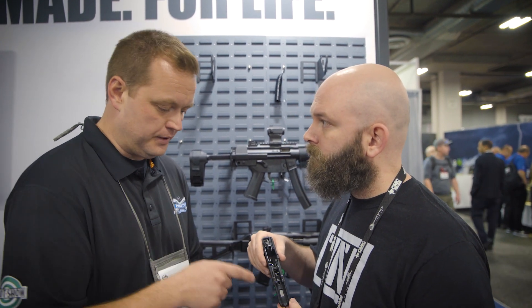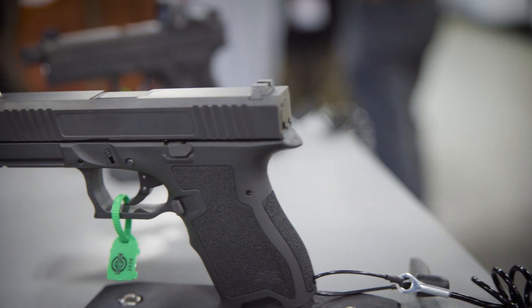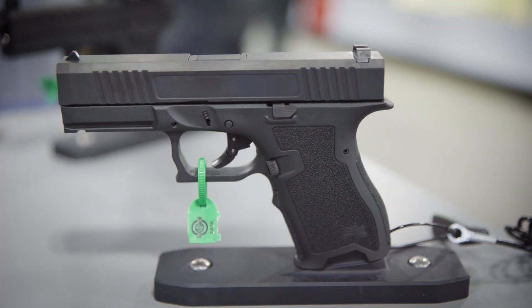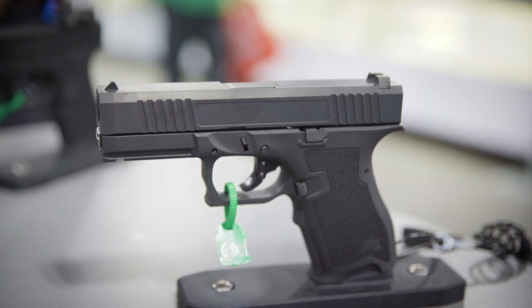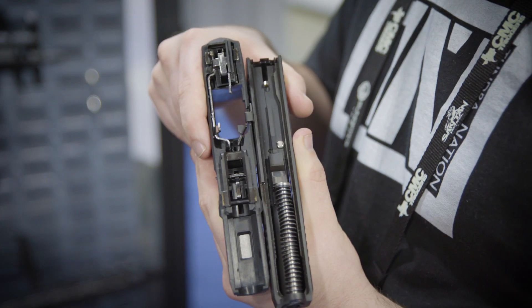The best part is the price point is going to be $299 MSRP. That's wild. So that's a big win for us. It's got metal sights — it's going to be a three-dot sight system shipping with it. And as always, with everything we do, you get 100% full lifetime warranty.